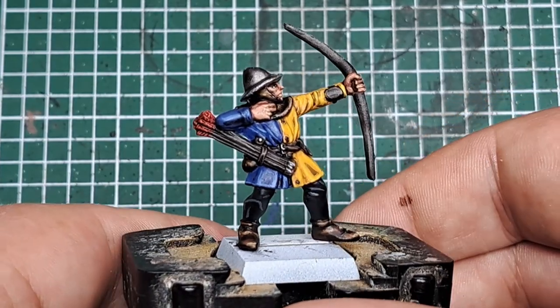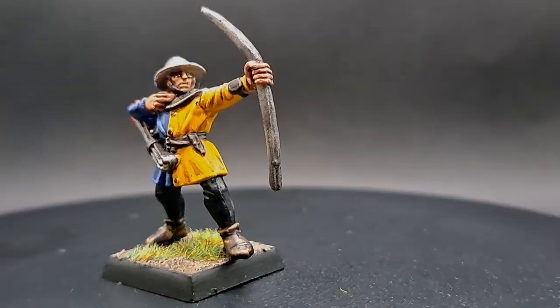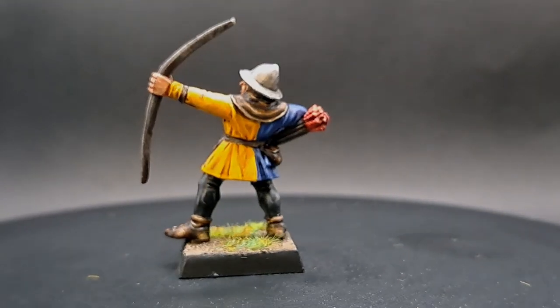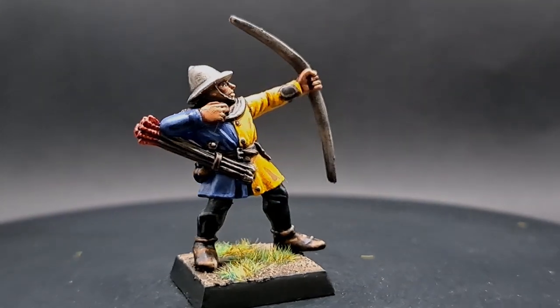Please let me know in the comments below which army you're most looking forward to seeing in the Old World. Thank you very much for watching — I hope you enjoyed the video, don't forget to like and subscribe, and happy painting!